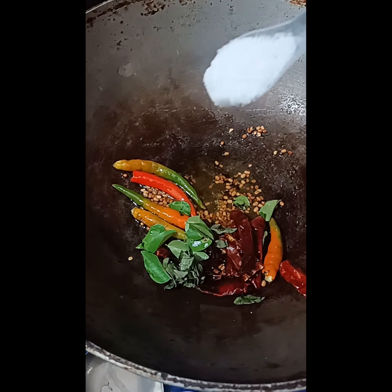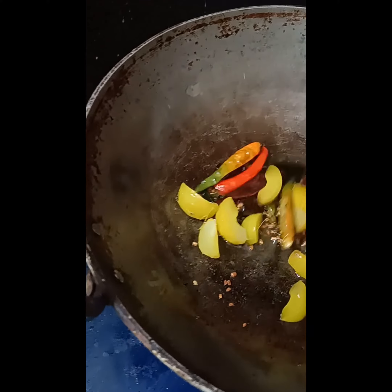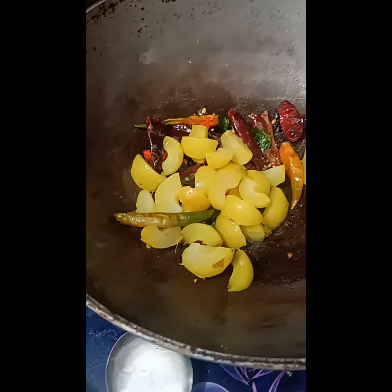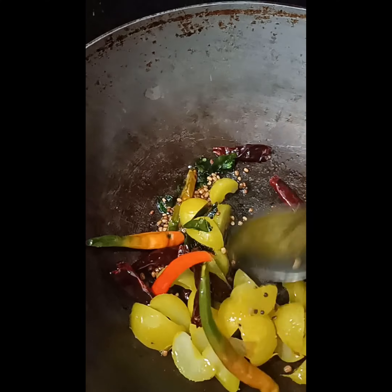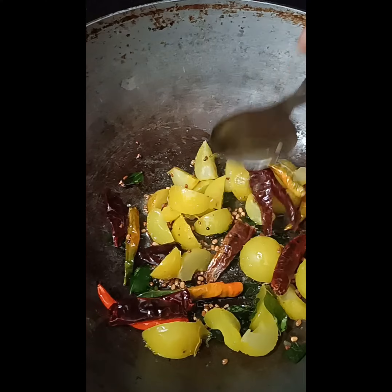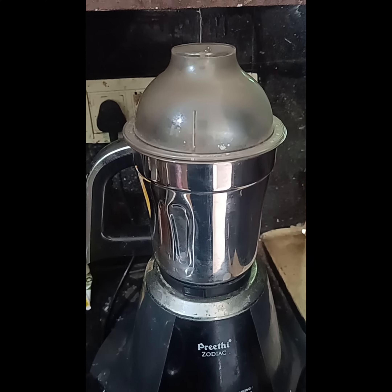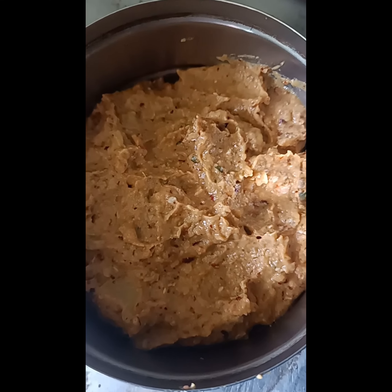Now take a spoon of salt. Now take Amla pieces and fry it. Now grind it on the mixie. Now tasty Amla pickle is ready.